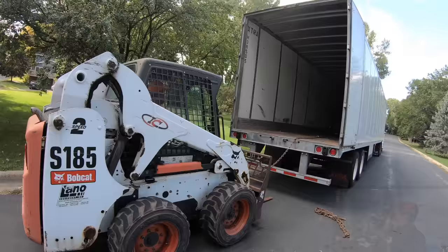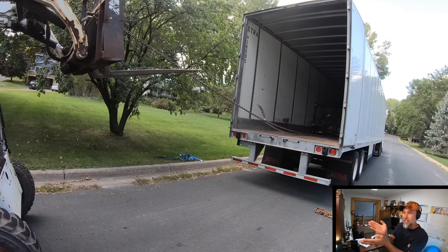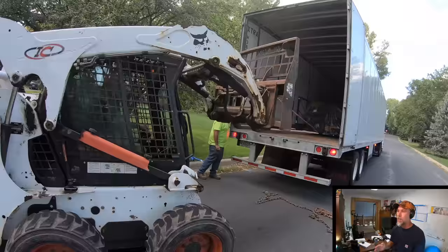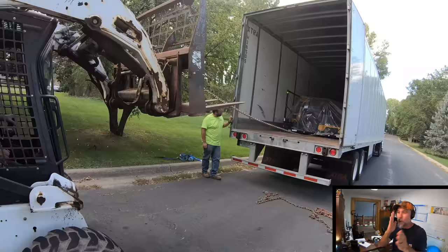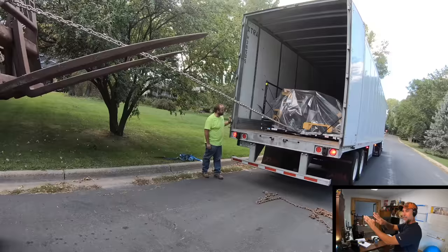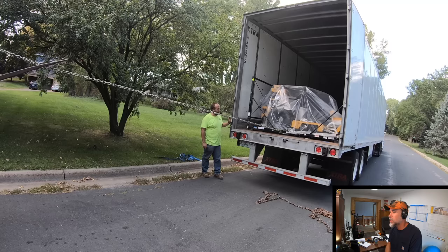As I'm dragging it out, from in the cab I notice it keeps wanting to slide sideways. I don't know if it's because the semi is on a slight pitch of the road, but what I'm doing is trying to drag it away from sliding sideways and keep it centered. So I'm going to hook the fork around the chain right there and use the fork as I'm backing up to control it — otherwise it'll just go right through the side of the semi or dent it, and that's not the goal.